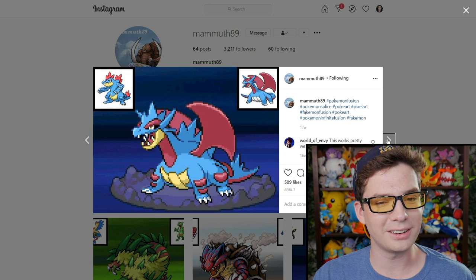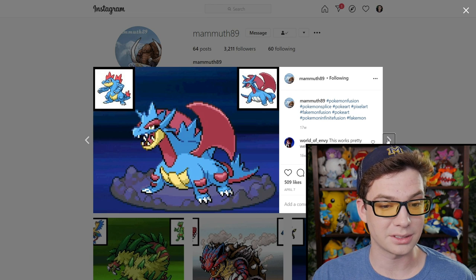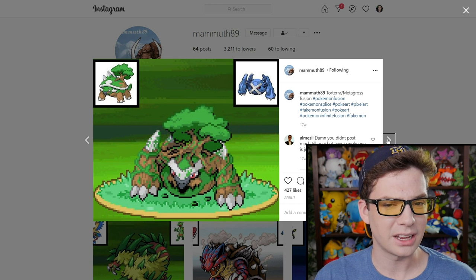Cool. Feraligatr and Salamence — that one's pretty cool. Basically just makes Salamence look more like a crocodile. This one is strange. I like the idea of the Metagross-type body but just earthen instead of metal, but the face is like... come here.